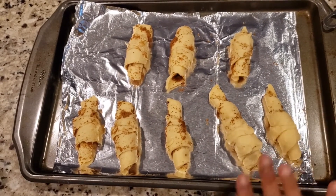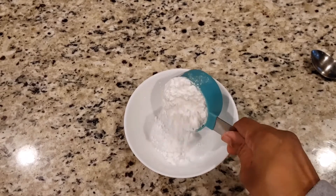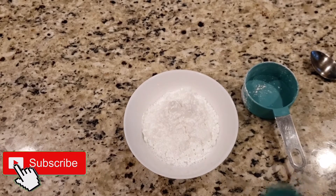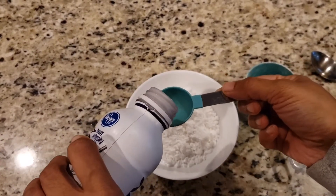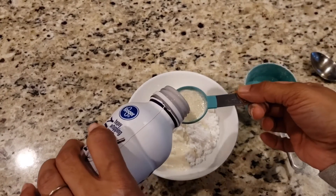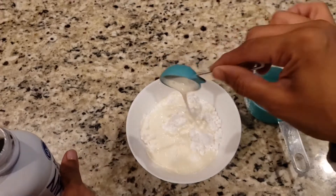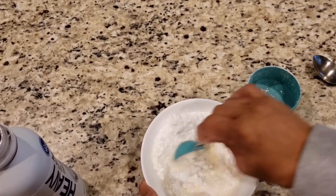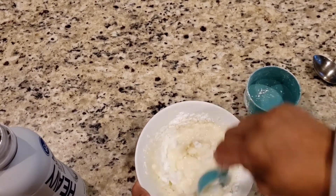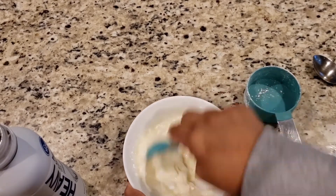I'm taking half a cup of powdered sugar. You can use milk or heavy cream — I'm using heavy cream. You just need about 3 tablespoons. Mix it — don't be in a hurry, it will melt and form a nice beautiful glaze, as you can see it's happening.